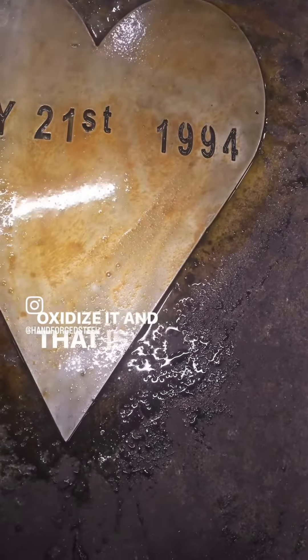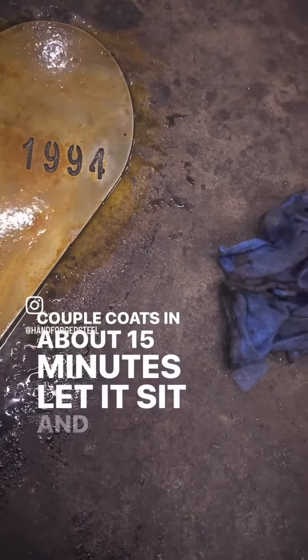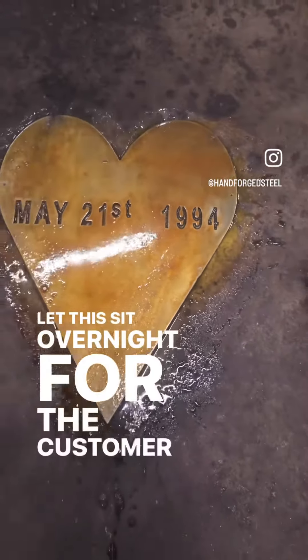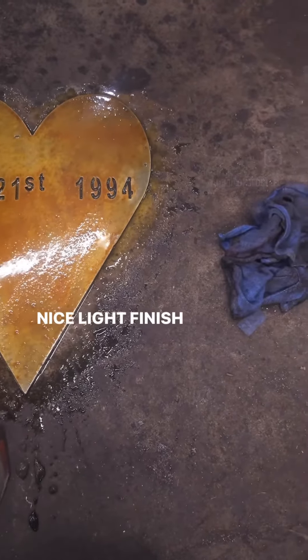And that is all you got to do. Come back and do a couple coats in about 15 minutes, let it sit. I'm going to let this sit overnight for the customer and it should have a nice light finish. I'll enclose a picture of the last sign we did.